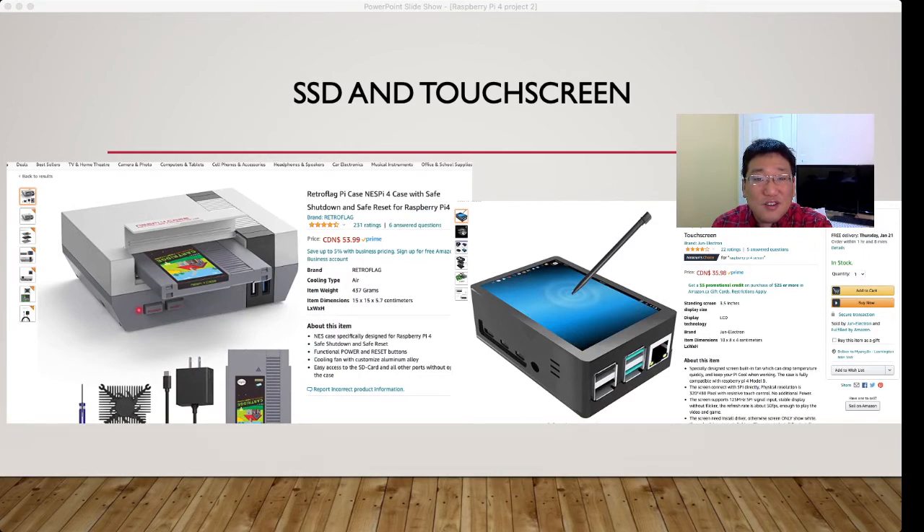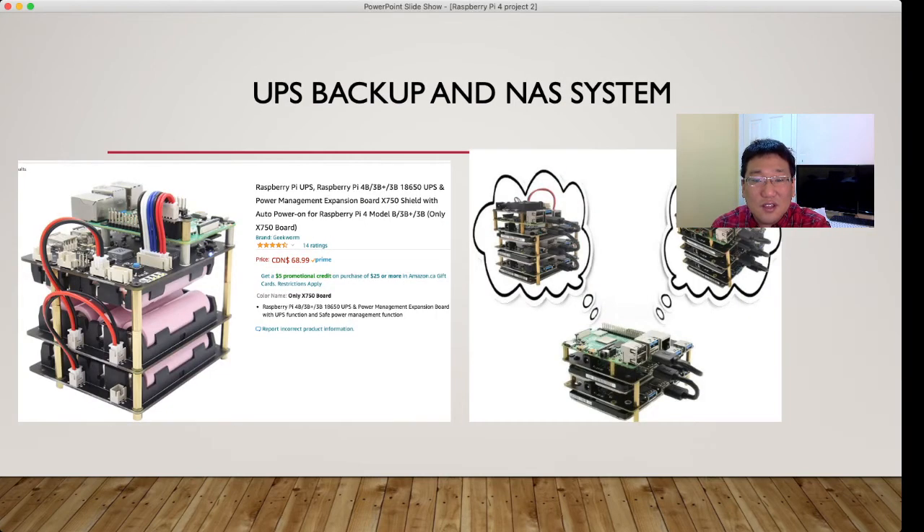You can also see an SSD option — 2.5-inch storage — which looks like an old Nintendo NEC style, with a touch screen case. There's also a UPS backup and NEC system style that doesn't have a screen but has batteries — eight rechargeable batteries — that can provide about 20 hours of backup power. So if you're at a campground without power, you can still use your computer. Many camping sites have their own power, and you can also use your battery bank.